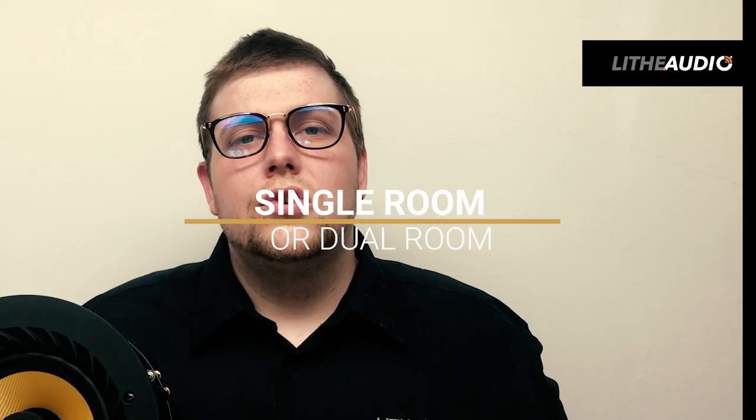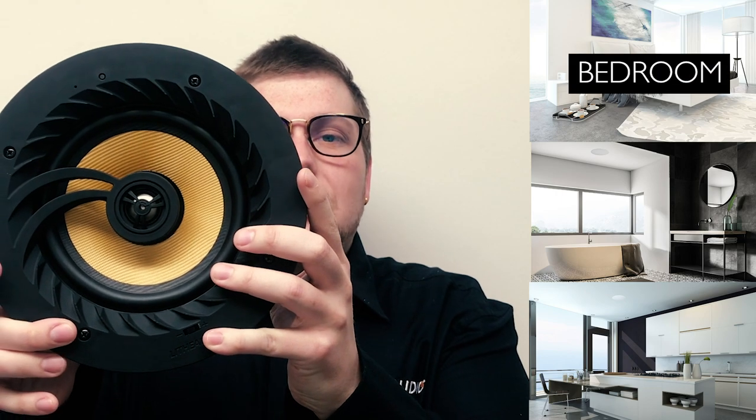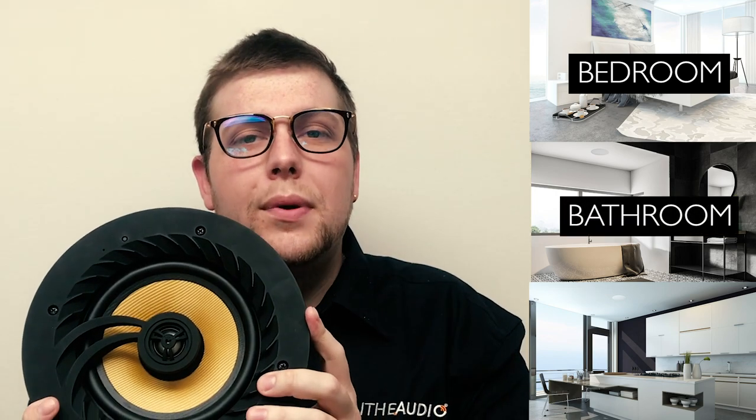So where would you install these speakers? These speakers are perfect and easy to install, allowing you to put them in any room in your property. For example, if you had a bathroom with an ensuite, you could have a pair of standard Bluetooth speakers installed, and then a connecting IP44-rated speaker in the bathroom. Our IP44 rating is water resistant, so it can be installed in the bathroom — these speakers are really universal.